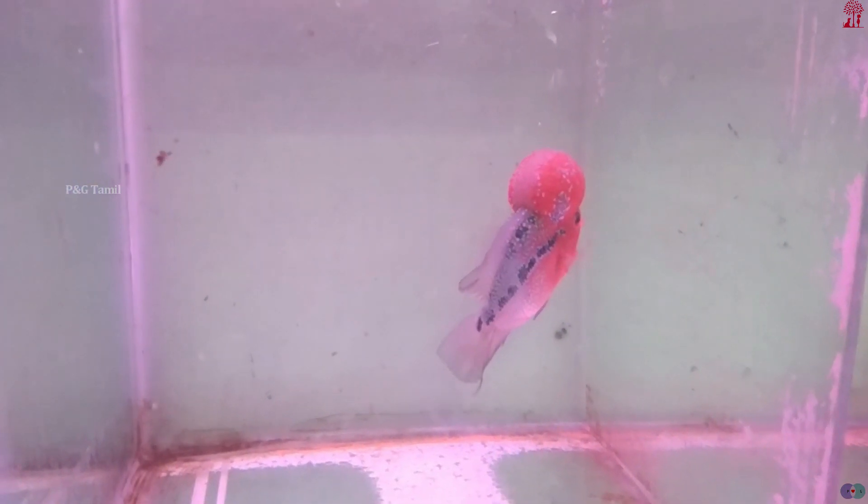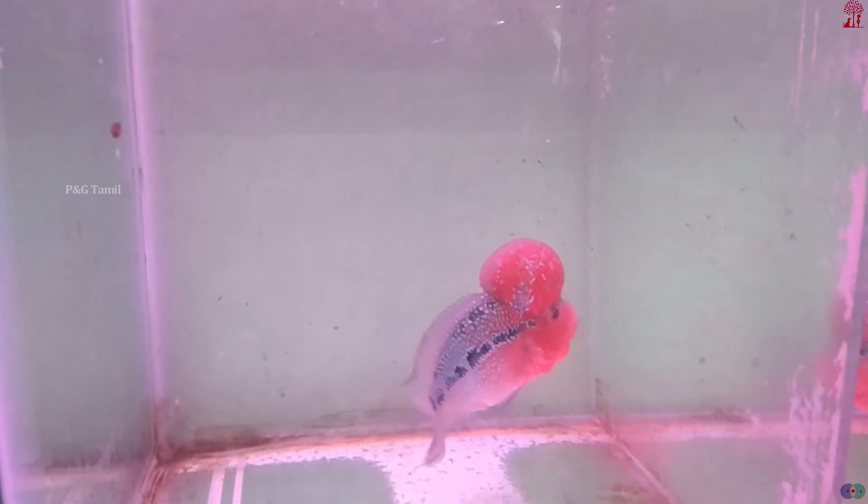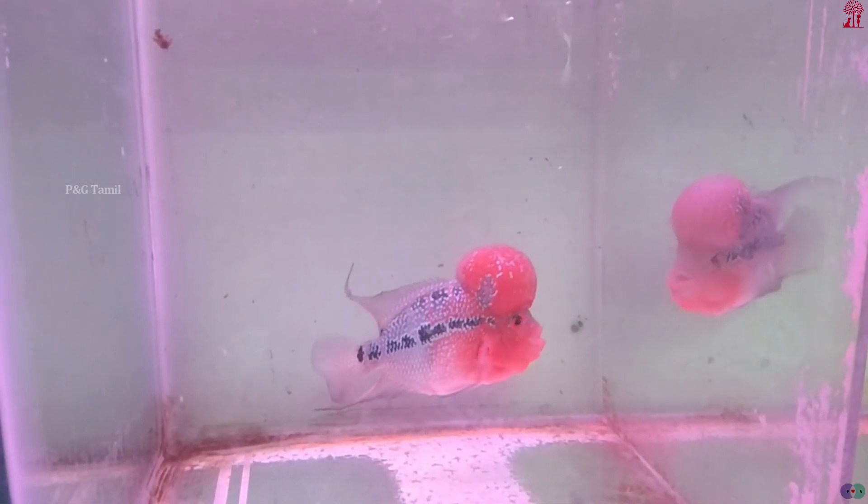Water temperature is very important — 26 to 29 degrees Celsius is ideal. In the winter season, it is better to use a heater. After 8 to 10 days, the water conditions improve.